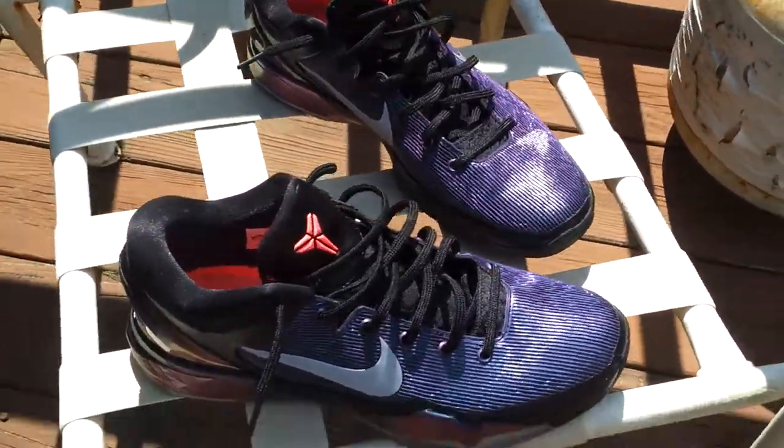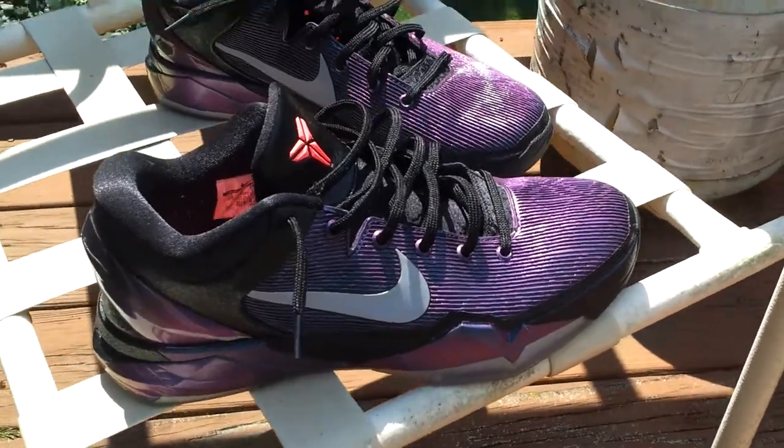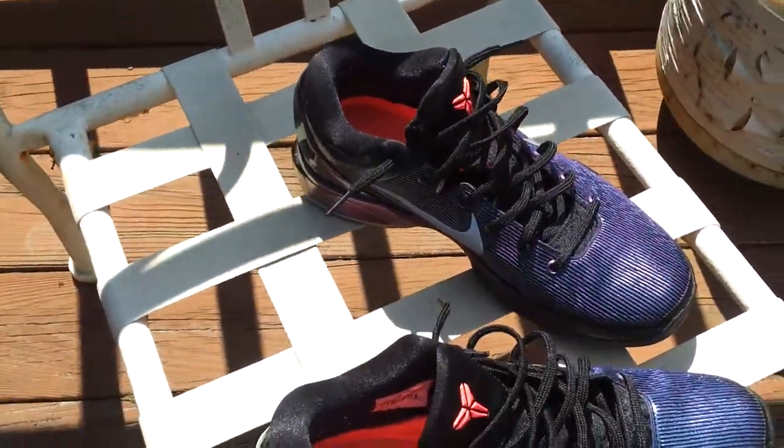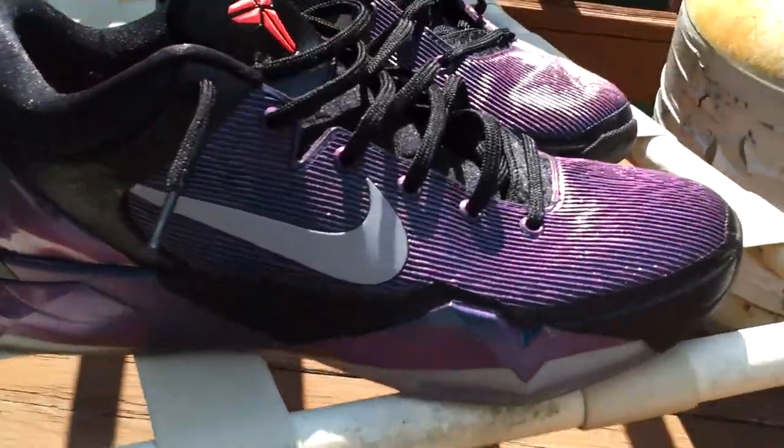What's up YouTube, it's your boy Pawman. I had to come to you with some heat today. That's what I just caught for a steal. These are worn, but they are in excellent condition. Look how beautiful they are.